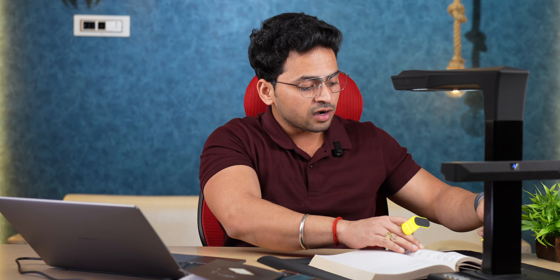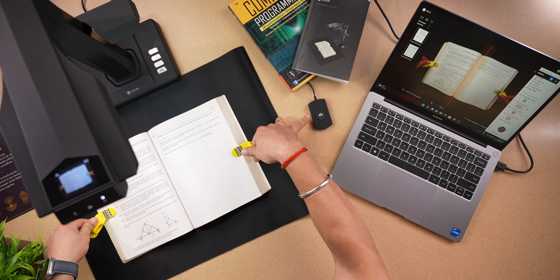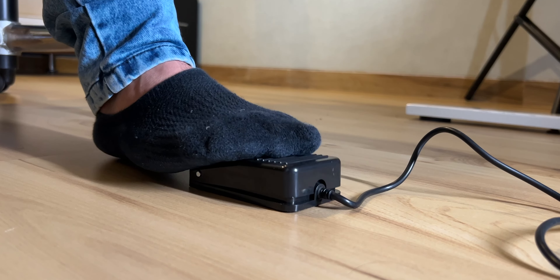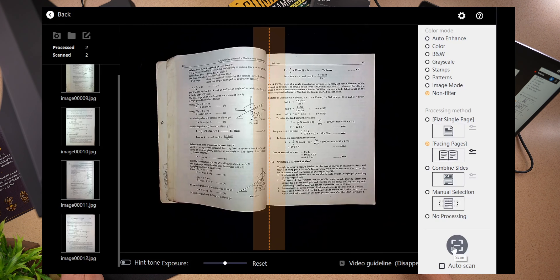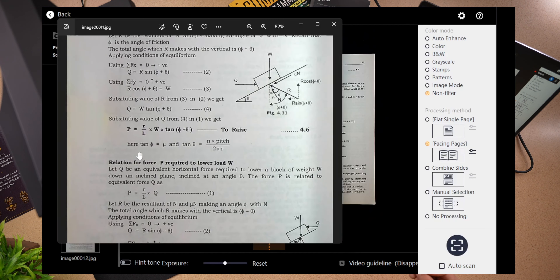They have two knobs provided. The knob here — you can hold the book properly at the sides. And then you can press the button here. So guys, you can see the foot pedal here. They have a foot pedal provided — you click here with the foot pedal. For example, I'll scan this with the remote, and I hold this particular knob. The image processing part is quite comprehensive.